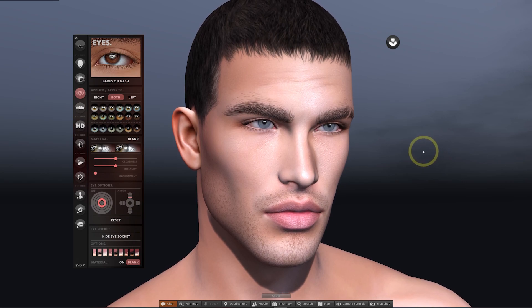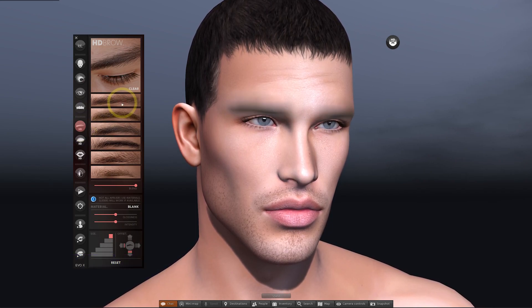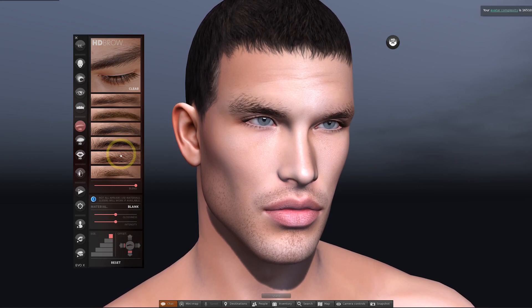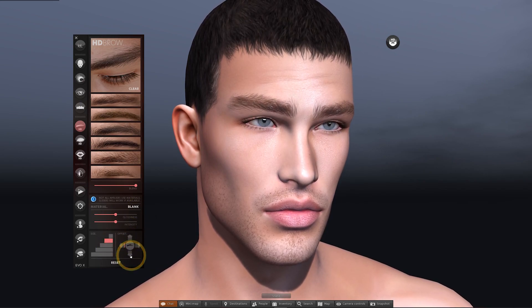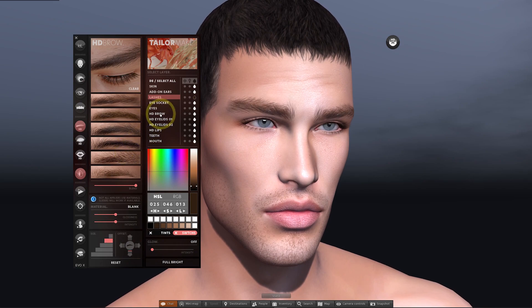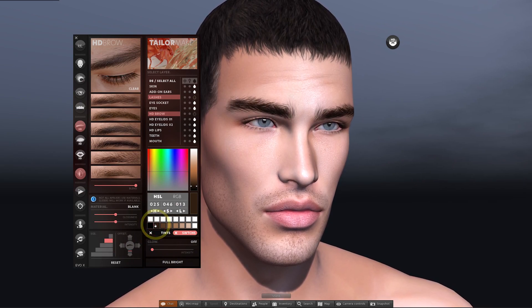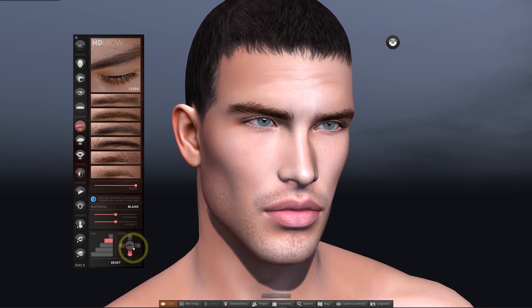Similar to the HD beard which we used earlier, you can also use HD eyebrows instead of the eyebrows which are on the skin. Over on this section of the HUD we can add one of these eyebrow styles — there are six to choose from and they look really good. One of the benefits of using these is that you can resize and reposition them on the face using the buttons down here, so you have a bit more flexibility compared to Bakes on Mesh brows or the ones already on the skin. It's also possible to tint the eyebrows by clicking this button, choose HD brows, and then select the color from the palette. Make sure that you're wearing a browless version of the skin so that you're not doubling up on eyebrows — with most skins you'll get different versions in the pack for this reason. If you need to remove the brows just click on the clear button.